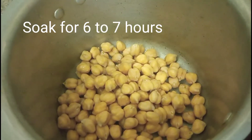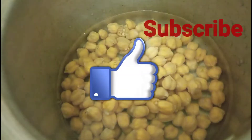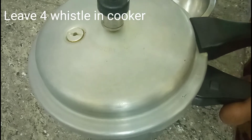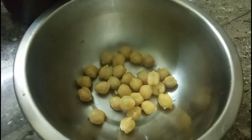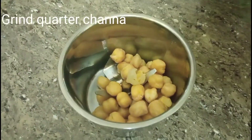We can cook the small plate in the morning. Now, we can cook the small plate in the cooker and mix it up.